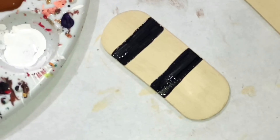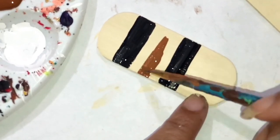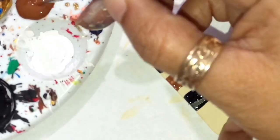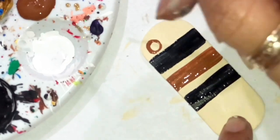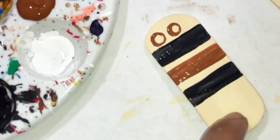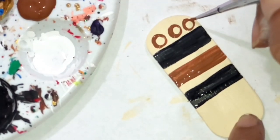Now I'm going to take brown paint — you can use dark brown, light brown, whatever color brown you want. We're going to put some designs using the brown paint. Let's do like a circle, then we're going to put a little circle, and then another circle.